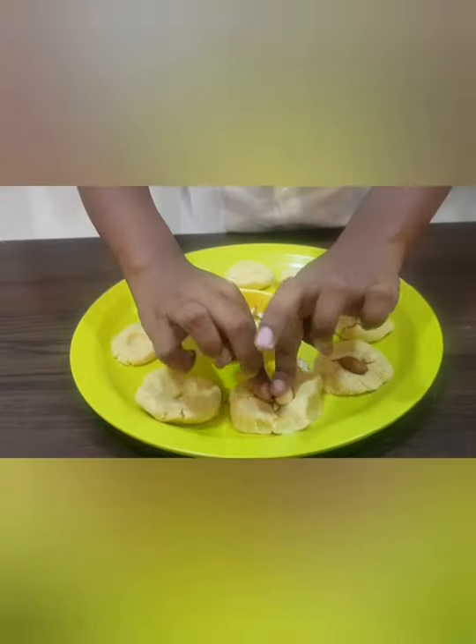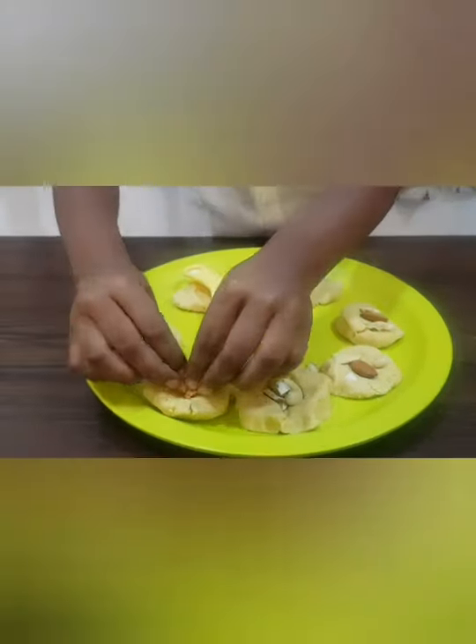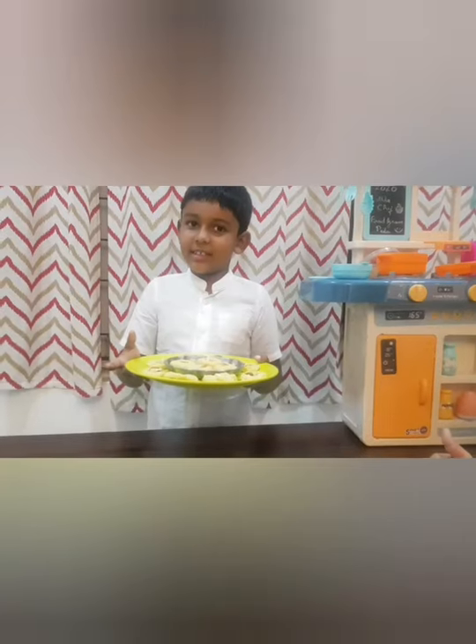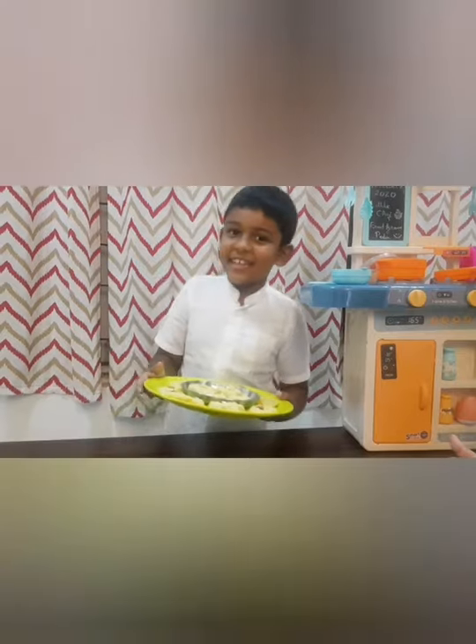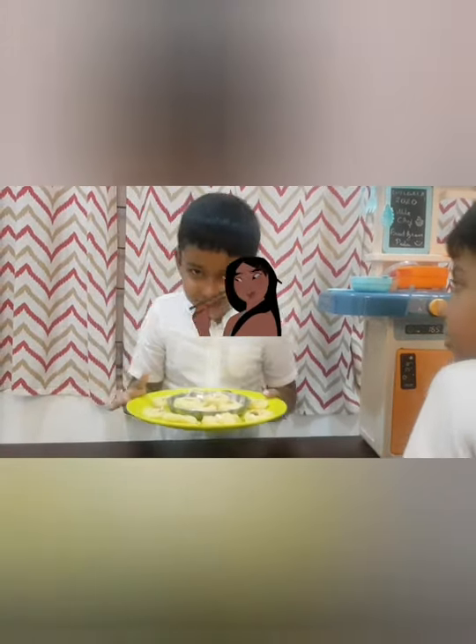Here we go. Yummy, healthy fried gram peda is ready. Thank you.